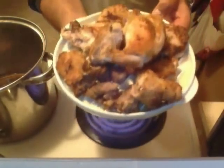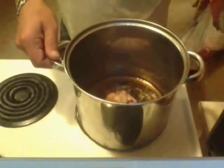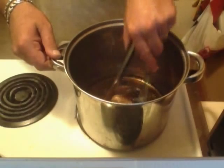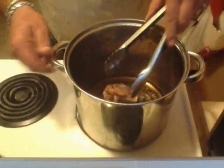Last but not least, we have our poor rabbit's head in here, and he is the last piece to be browned off.